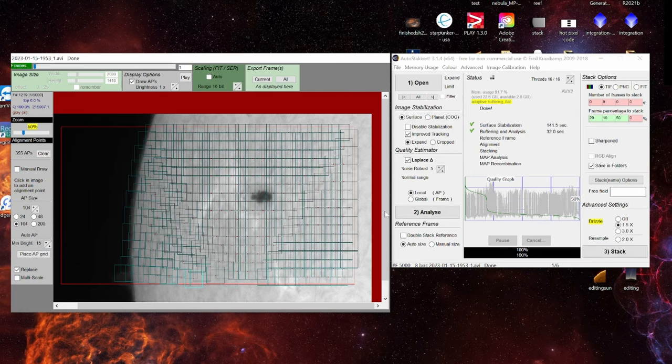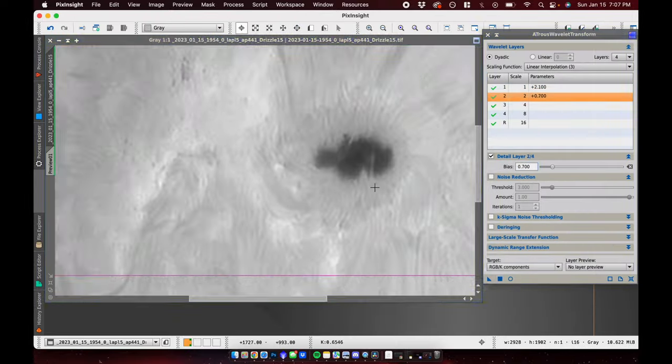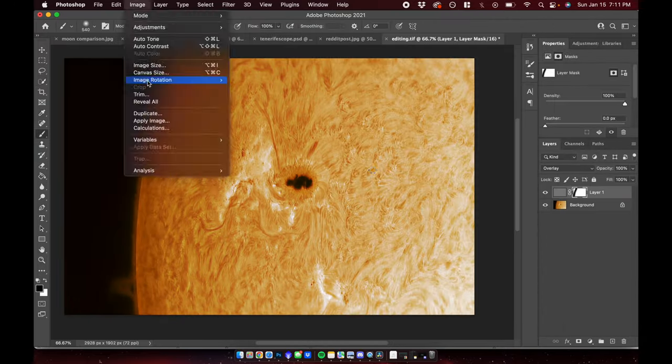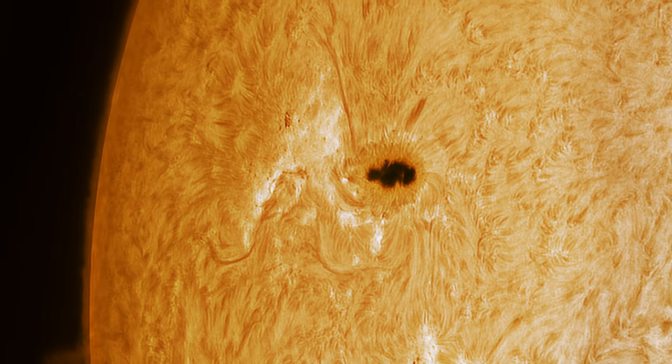I went ahead with the process and stacked my raw data. I kept 20% of the frames from a capture of 5,000 frames to get some of the better moments, and I went through a brief editing process which I'll time-lapse through here. I hope you enjoyed watching the video and learned a little bit about shooting the sun.